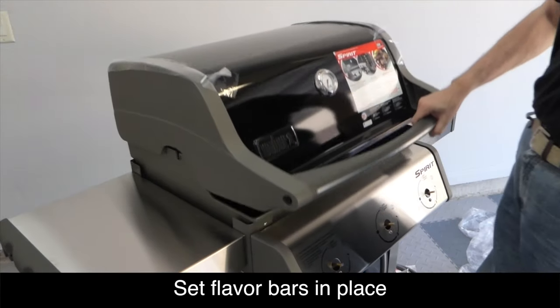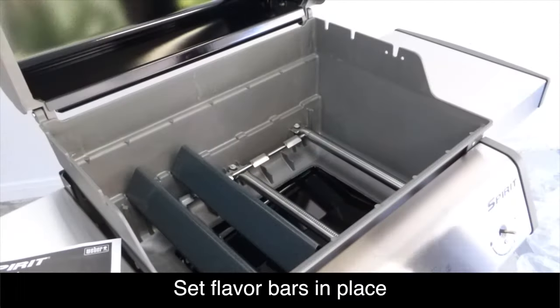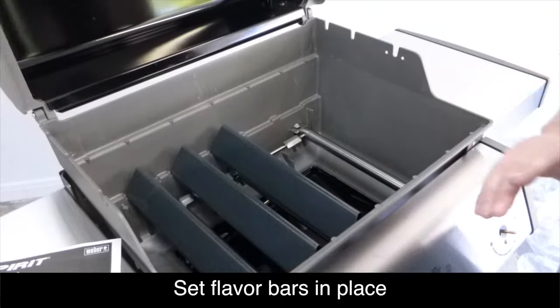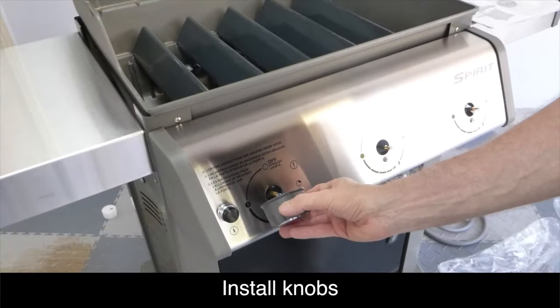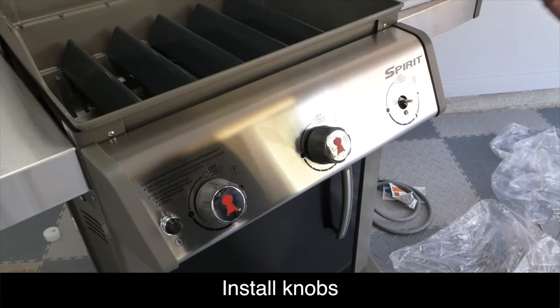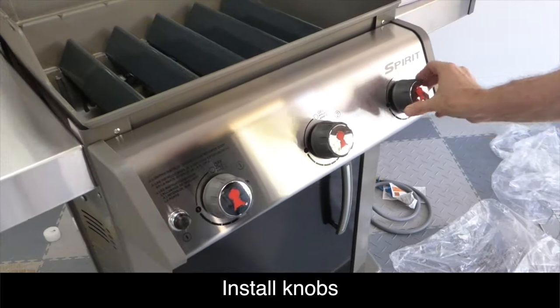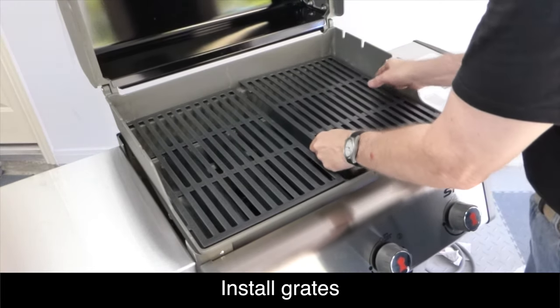Next, set the flavor bars in place as shown. Install the control knobs onto the posts. Lastly, install the grates and the warming rack as shown.